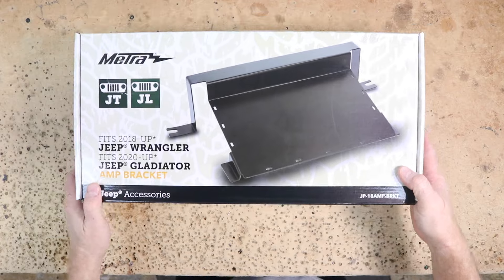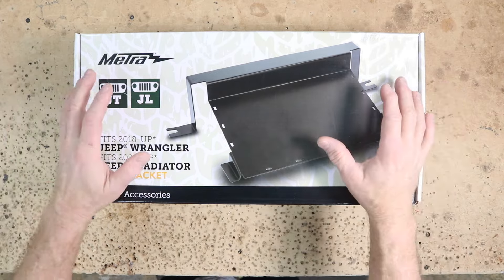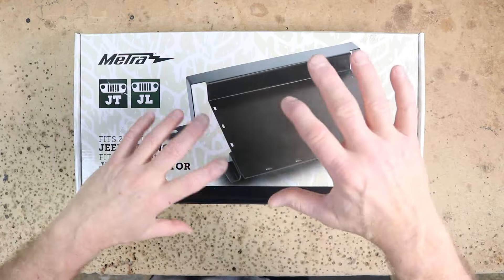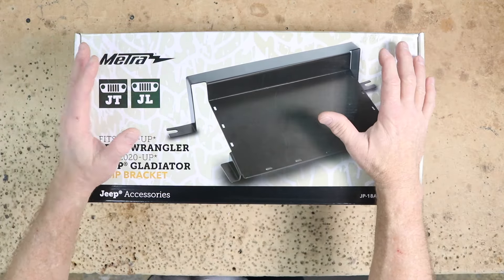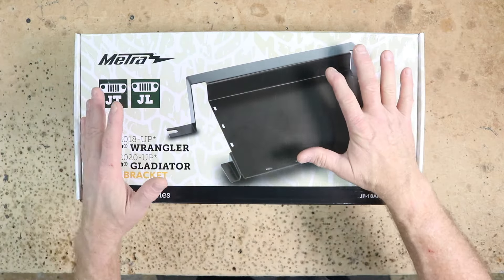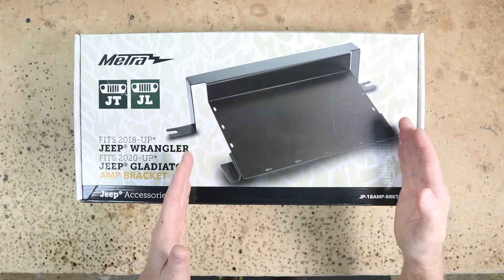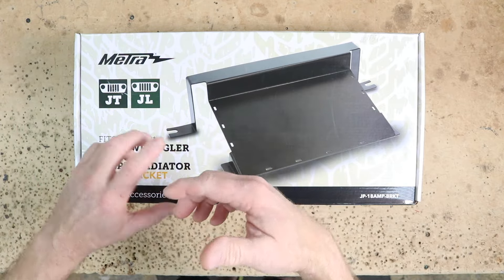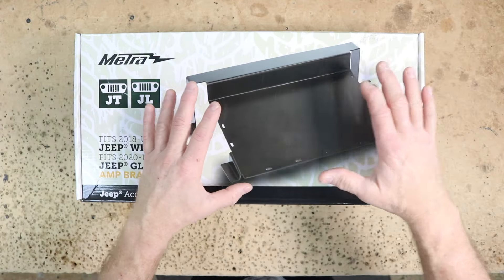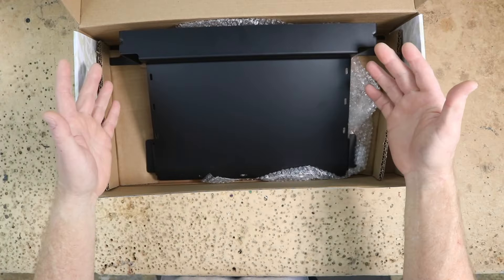We work on a ton of Jeeps, as you guys know. With the current JL Gladiator JT, finding a place to put the amps was a bit of a struggle because they changed the whole seat and how it works. Our good friends at Metra have come out with this amp rack — we've talked about it here and there, but we've never done this video. Now it is available just as the amp rack. In the past you could buy it with power wire, fuse holders, a two-amp kit, a one-amp kit, but now they've packaged it as just the metal amp rack by itself. Let's open it up.